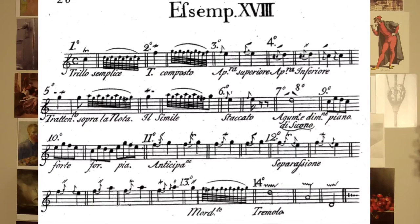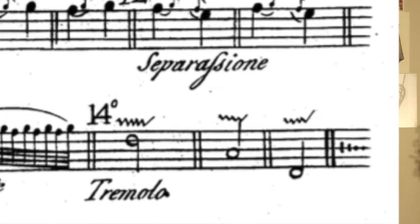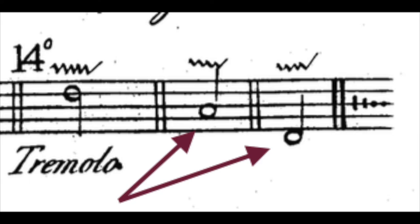Today we just refer to that as bow vibrato. You often see the word tremolo in Baroque manuscripts to signify the soft pressure of the right hand with the bow to create the oscillation of vibrato. When looking at Geminiani's example, the symbol he created for vibrato, or tremolo, not only appears over a fingered note, but also over an open string. If you can't vibrate with your left hand on an open string, vibrate with your bow.